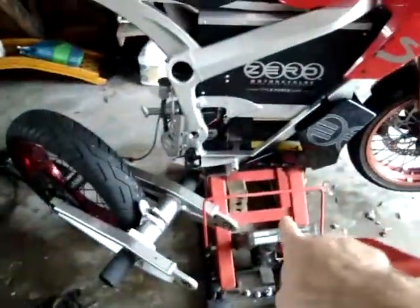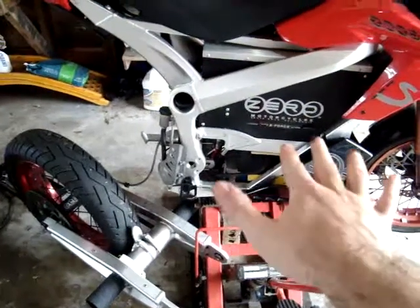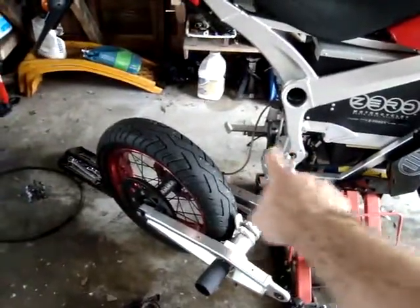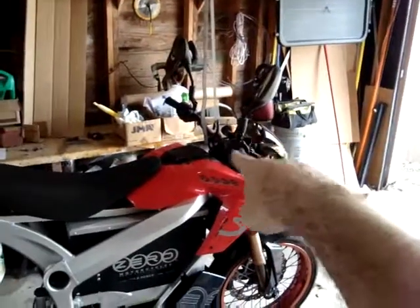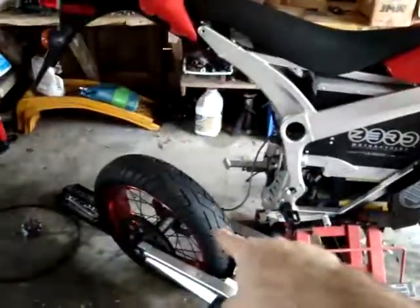I'm going to show you it here. The big red jack you see underneath it there is what lifted the entire motorcycle up off the ground, and it balances well on that. But I was afraid that when I remove the back wheel and the swing arm, all the weight will be in the front of the motorcycle and the whole thing might teeter forward and fall. So there's a strap wrapped around the handlebars going up to the rafters, and that's just supporting the weight while the back wheel is off.